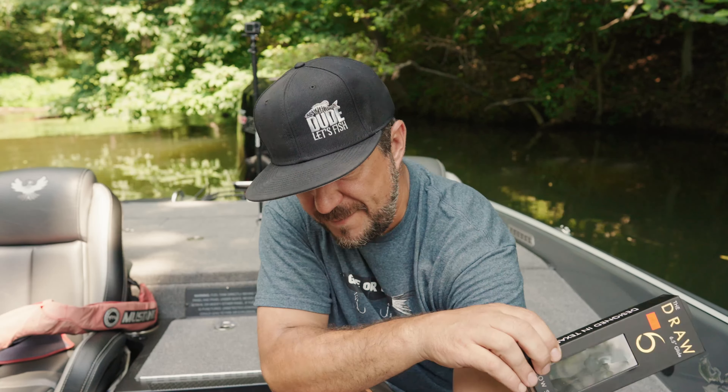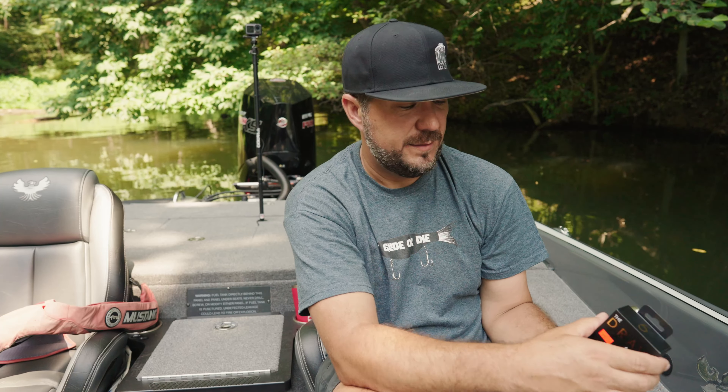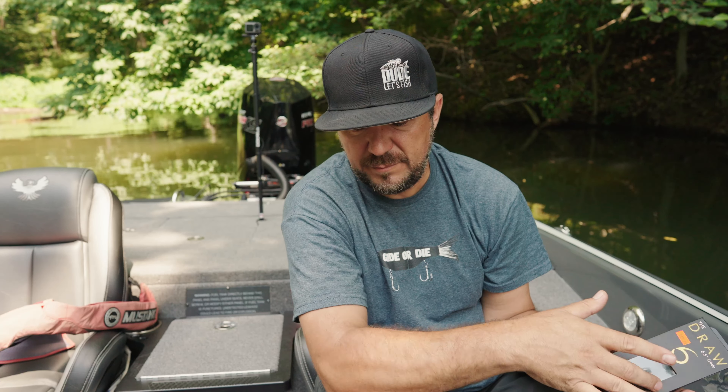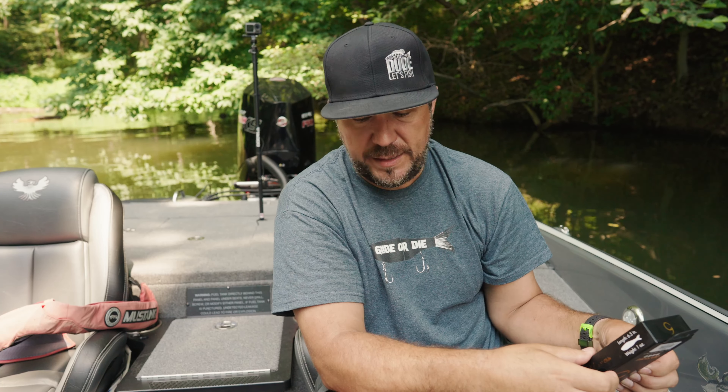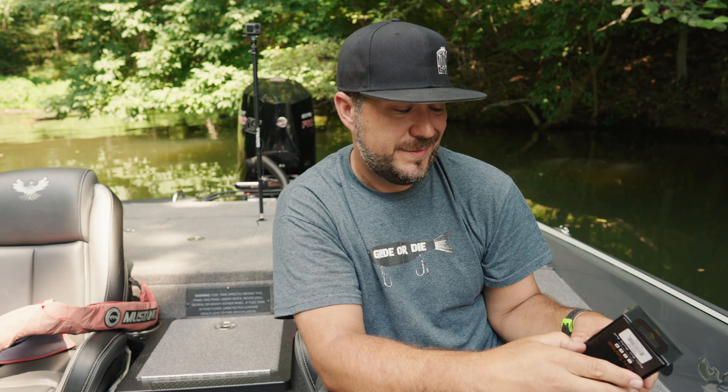So the Draw six-and-a-half inch — there it is, that's the package, here's the bait. I give it a B-plus. On a one-to-ten scale I'd say it's a 7.9. I like it, and the more I fish with it I might change that score, but right now 7.9 is what I'm sticking with.